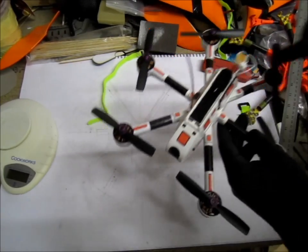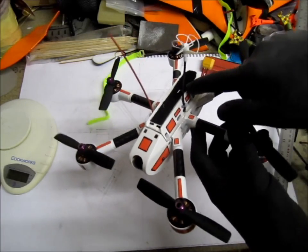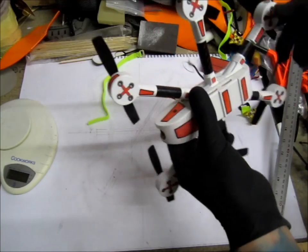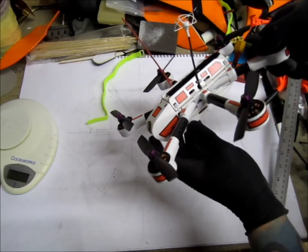Inside I have a Hawkeye 200 milliwatt VTX 5.8G, TBS Crossfire RX — I'll get to that later. The wiring is all inside, hiding up. Mini PZ 5-volt cam.